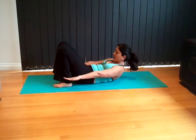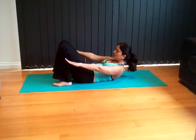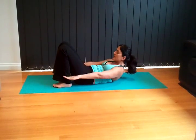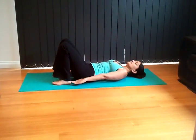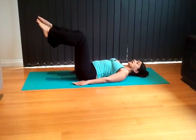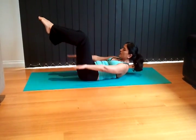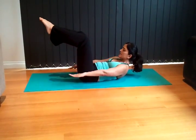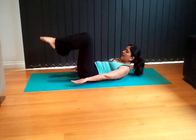Now from here we're going to do some hundreds. Palms facing down, tuck the chin and lift up. Pull the abdominal muscles in and pump: one, two, three, four, five, six, seven, eight, nine, ten. Take a breath, lift the feet up, activate the core, support your lower back. Inhale, exhale, lift for one through ten. And release.